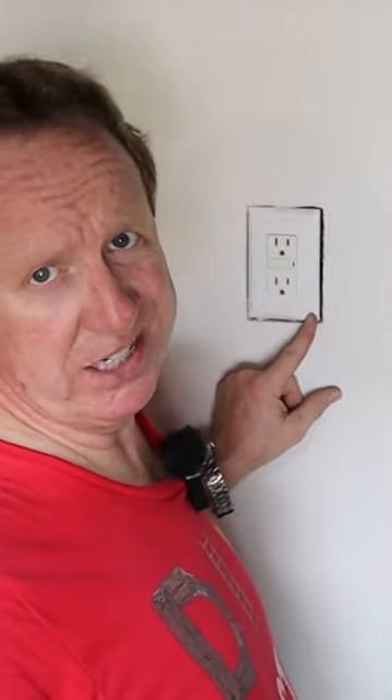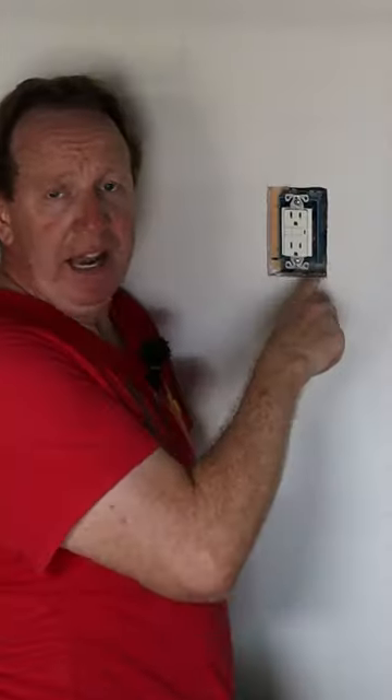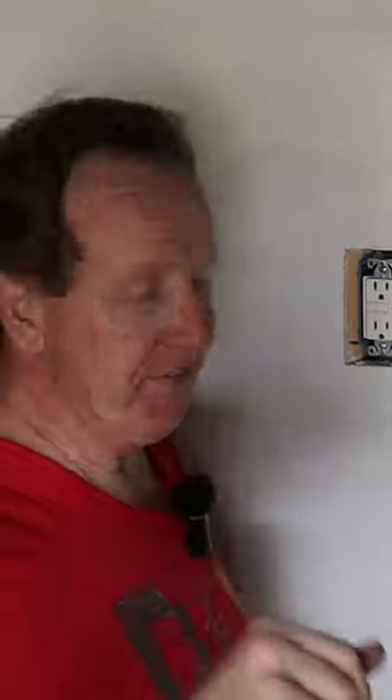Hey DIYers, here with another quick repair tip. When your drywallers and electricians screw up — cut the hole too big, set the box too deep, didn't allow for 5/8ths drywall — there's an easy fix.